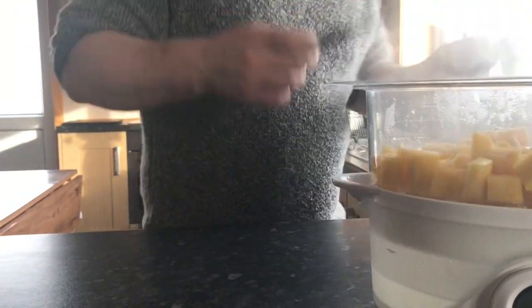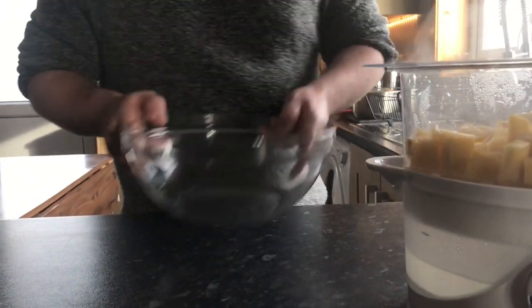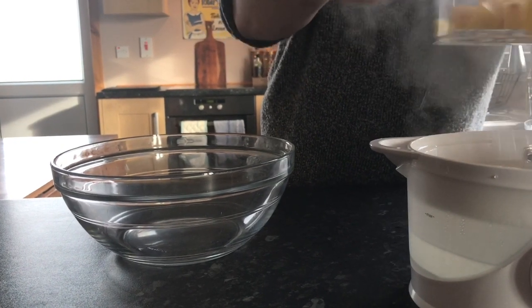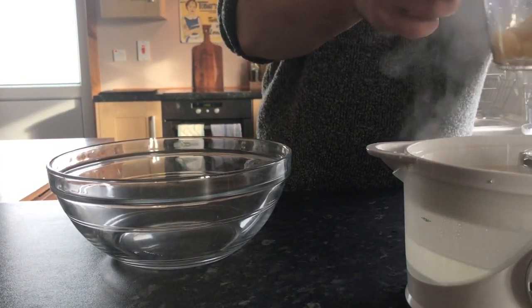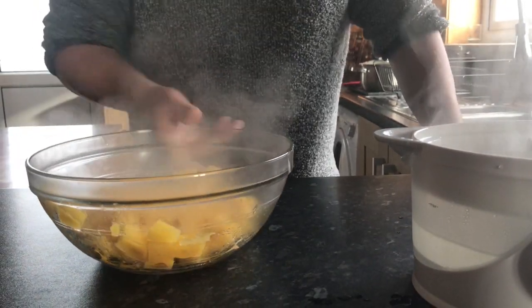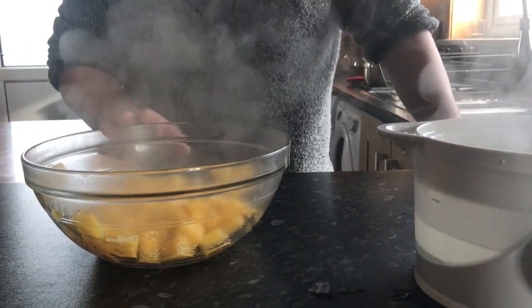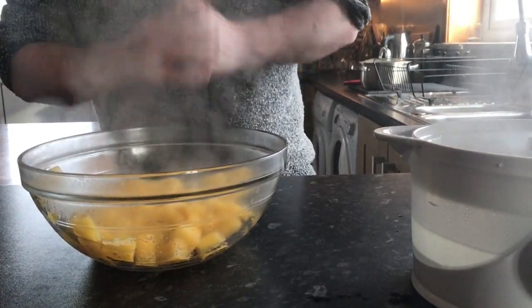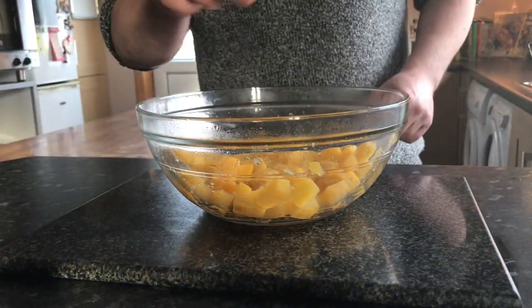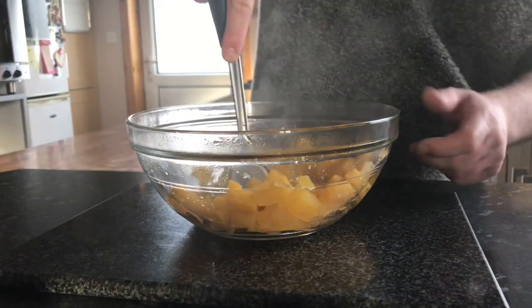Our swede is now good to go. I'm going to transfer it carefully, give it a good shake and dry. What I'm going to do is pop this into the oven for a couple of minutes to get even more moisture out of it. Now the turnip has been in the oven for a couple of minutes — you can see it's still drying around the edges. I'm going to take the good old potato masher.